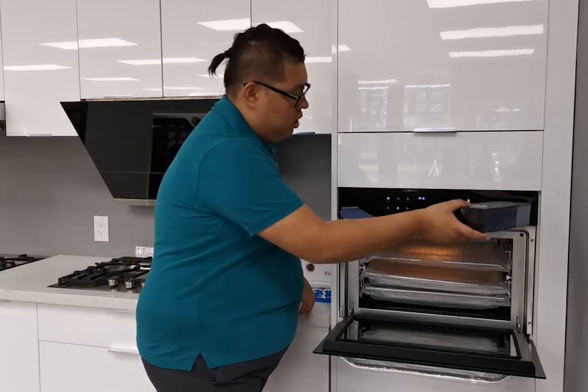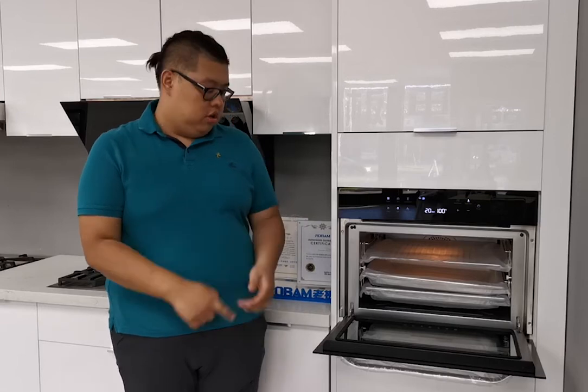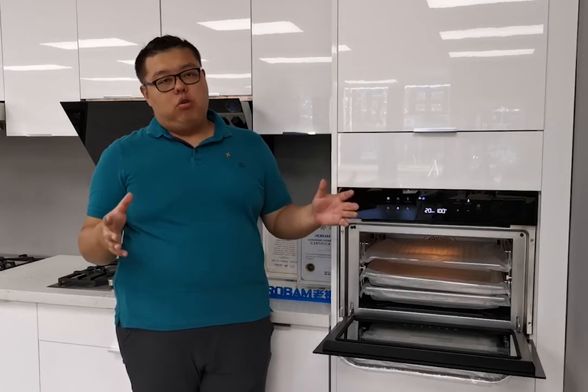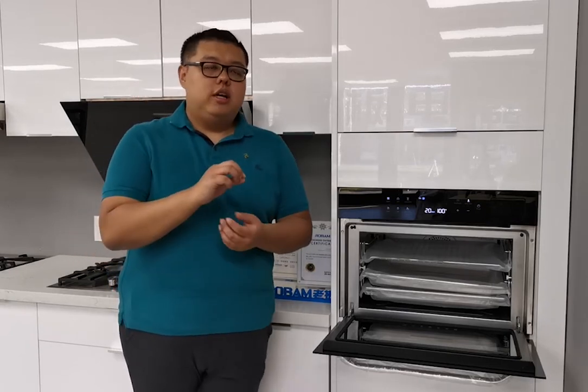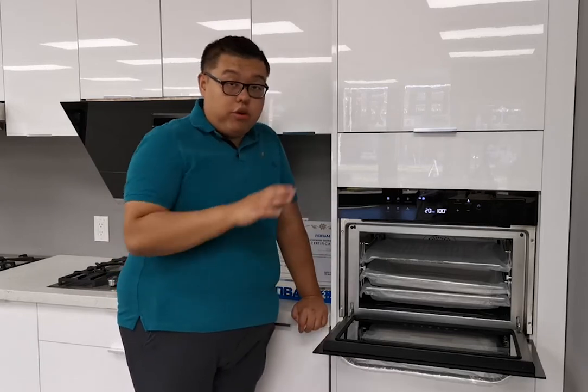We can refill the water and put it back in. As a steam grill oven, it can operate as steam only, grill only, or steam and grill together. For steam, we have normal steam, fast steam, and high-temperature steam. This is very different from cooking on the cooktop, where the temperature changes constantly. In our steam oven, we can maintain a stable temperature, which is especially important for foods like seafood that require a specific cooking temperature.